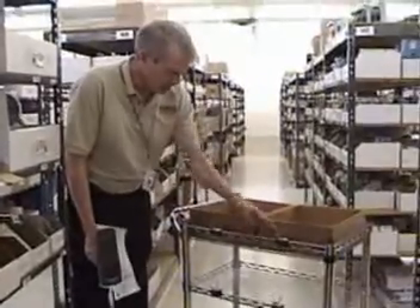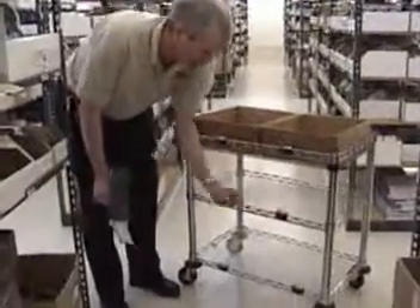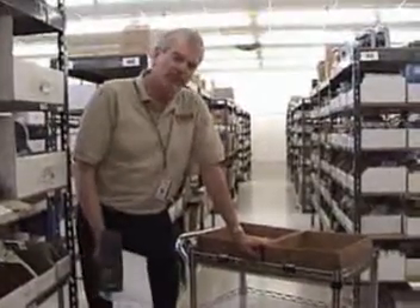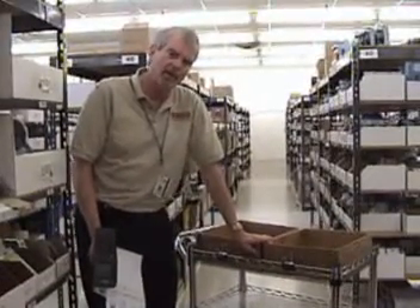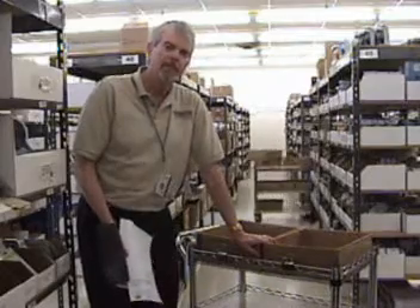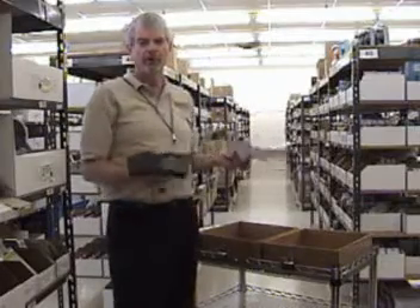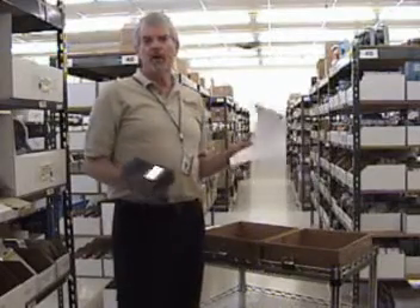And there's a box one, box two, box three, box four, box five, box six label. It would remind me which box is box one through six. And then I can pick up to six orders now with one trip through the warehouse. For demonstration purposes, I'm only going to pick two just to show you how it works.